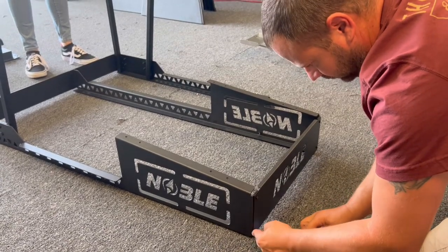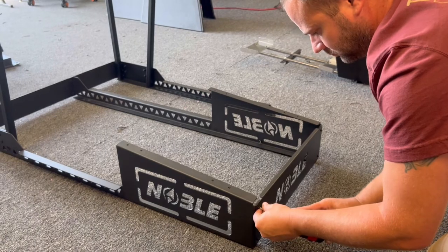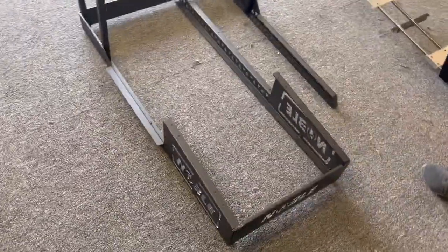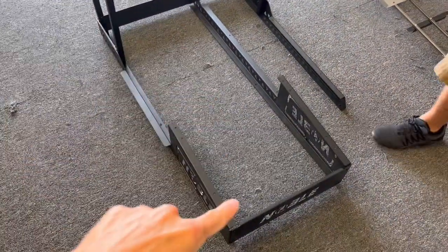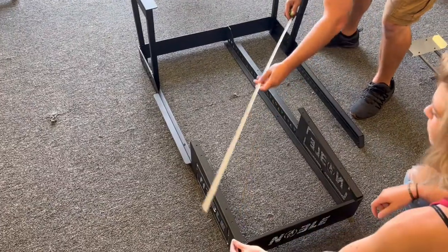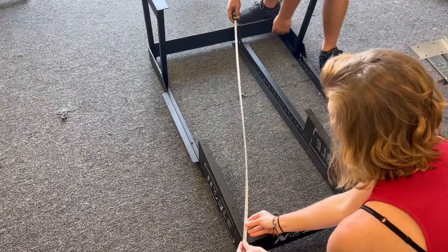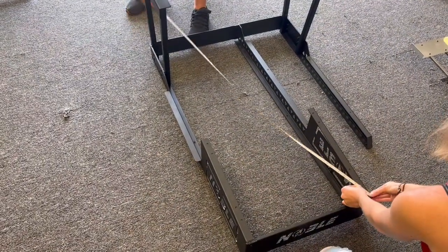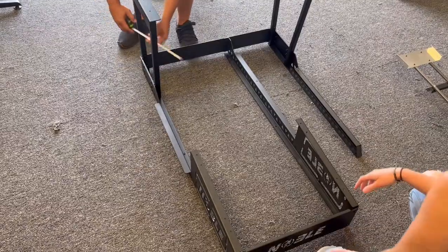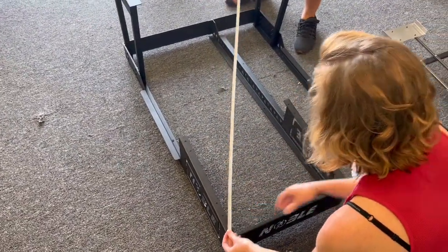After you get these two pieces locked in, grab a tape measure and check the squareness by measuring the diagonals — from there to there, and also from there to there. Measure to the front of the middle divider. We're not going for absolute perfection, just within about a quarter to a half an inch. That's going to help you get the chair situated correctly.